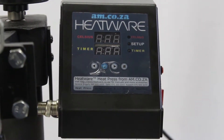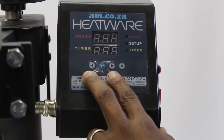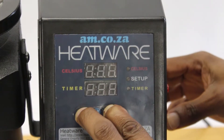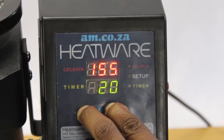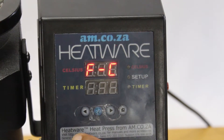Let's repeat the process, but this time choosing to work in Fahrenheit. Begin by pressing both arrow keys at the same time, hold them in and switch the power button on. You will see PD1 displayed in red on the top display. Now press the mode button. The top display now reads F C.